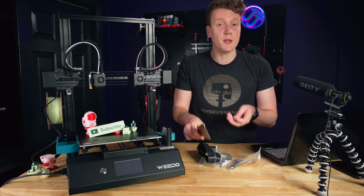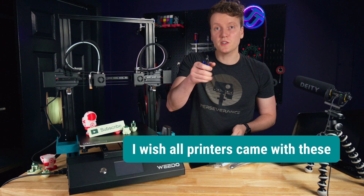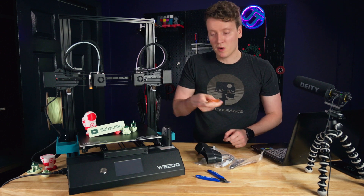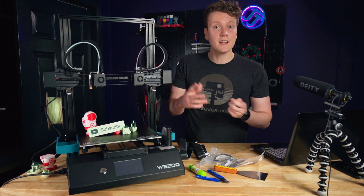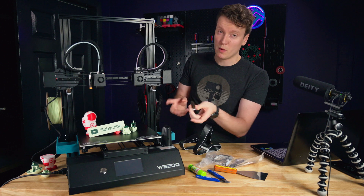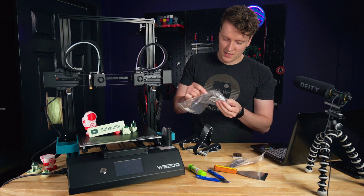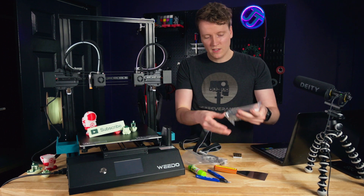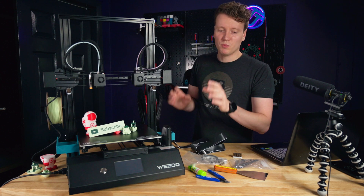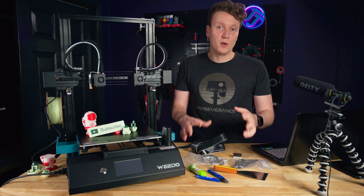Another thing to mention is how many great parts come with it. If you buy this, it comes with pretty much every tool you're going to need: offset cutters, a big bench scraper, a glue stick if you need it, and a lot of spare parts — spare ribbon cables, spare brushes, extra end stops, SD card readers, an extra thermistor, and all the tools and zip ties you might need. It's nice to see all this bundled in, especially since this isn't a budget level printer.